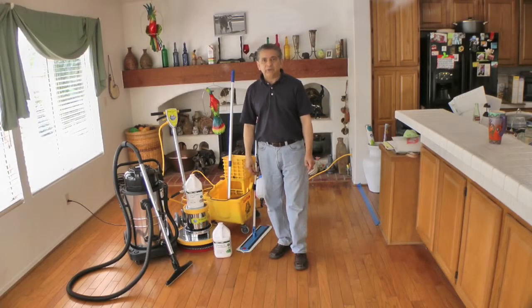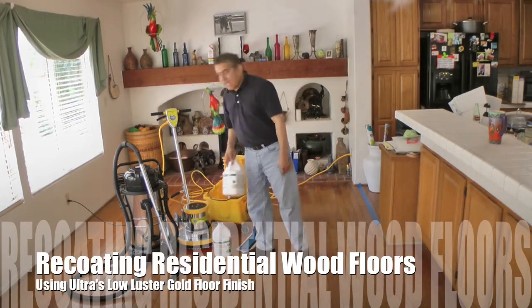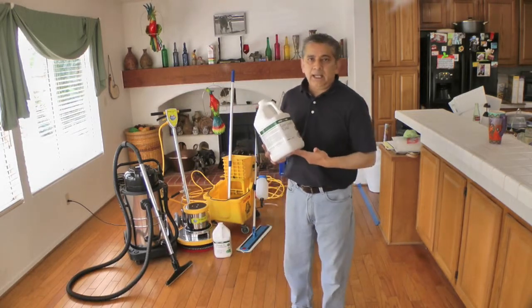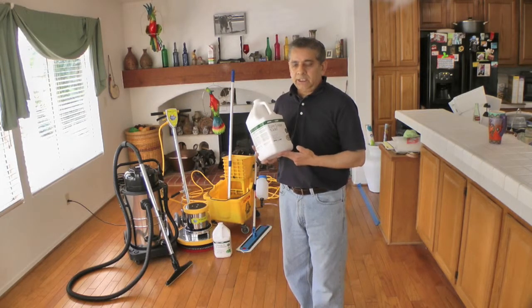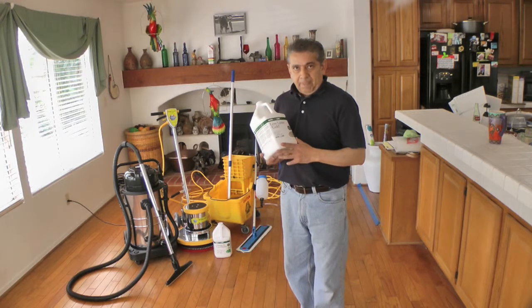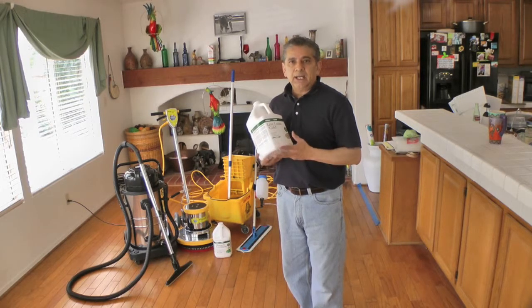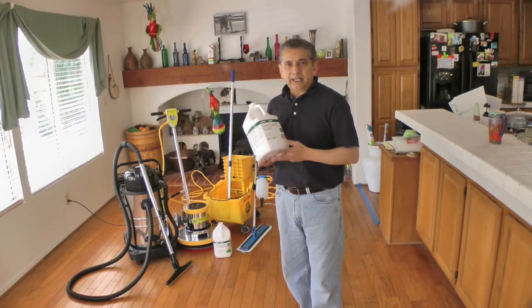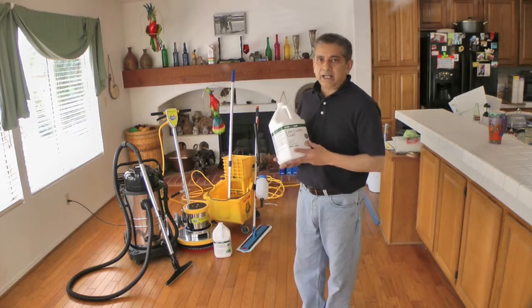Today we're going to show you how to recoat a residential wood floor. We're going to be using as a finish Old Dress Low Luster Gold. Low Luster Gold is a floor finish that can be used on all types of floors including wood. Low Luster doesn't have the high gloss that most finishes have. It can be used for wood floors, hospitals, offices, or any place where you want to protect the floor but don't want a high shine.